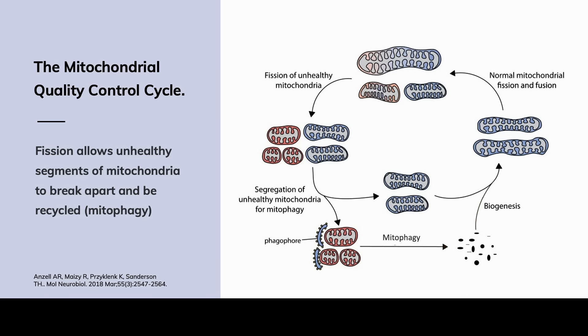That is the cycle of what we're seeing here — why fission is important and why fusion is important. We're taking the bad parts of the mitochondria away, recycling them, and adding them back into those parts that were healthy. That creates a very healthy dynamic system.